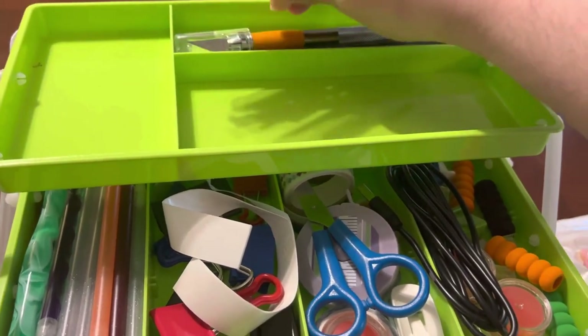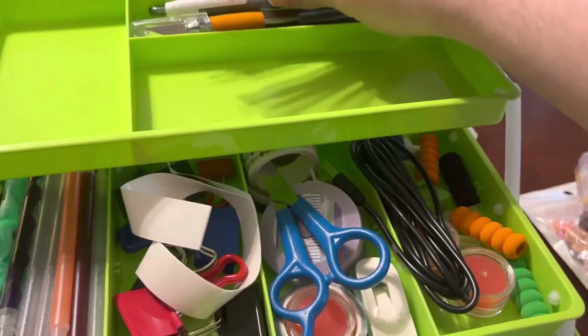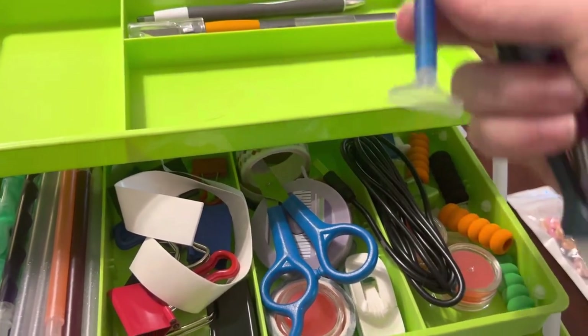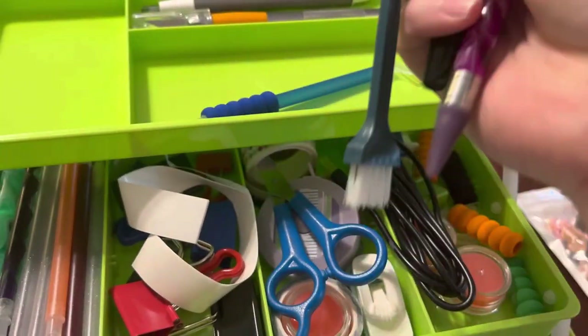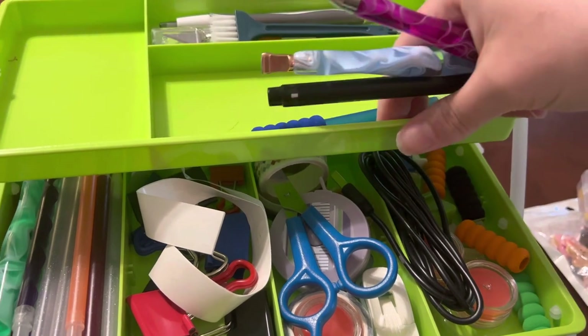I have an exacto knife, tweezers, another pin, and this pin that I like to put on the edge of a straightener to use. Then I have this little brush to get my drills out if they get stubborn and don't want to move.